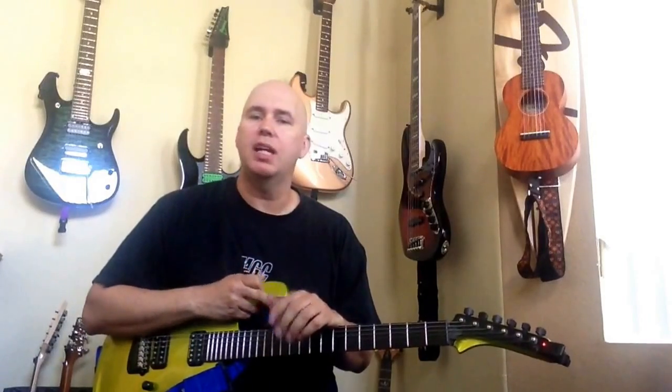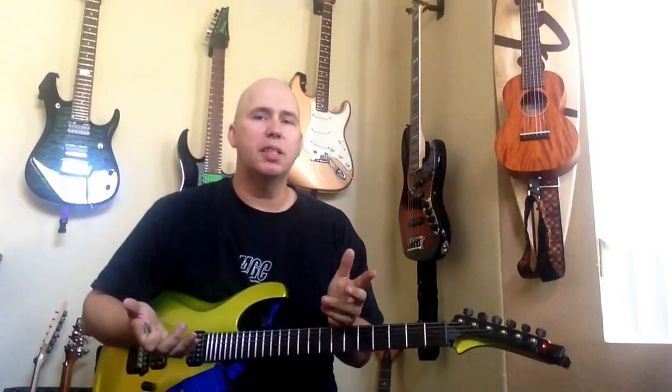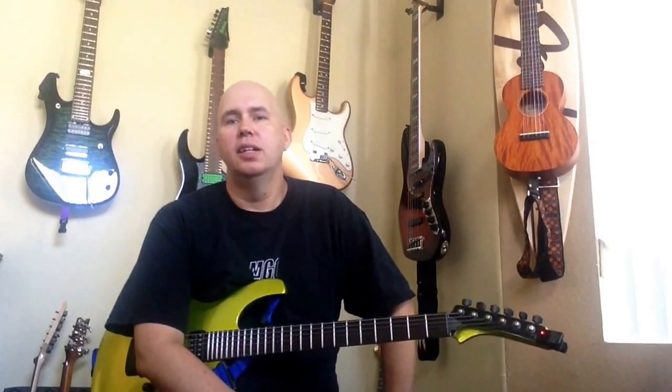So what does this do for you? It helps you understand what scale length is best for you. A lot of people tell me they hate Fenders and only play Gibsons, not realizing that it's the fretboard radius and the scale length they're falling in love with. Sometimes it's about sound, but we're talking about feel and action. People who play Ibanez's, Deans, longer scale 24-fret guitars, then pick up a shorter scale guitar and say it doesn't feel right — they're correct, but it's better to understand exactly why.